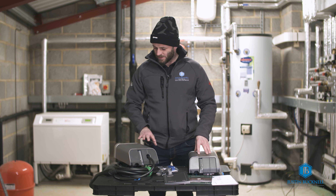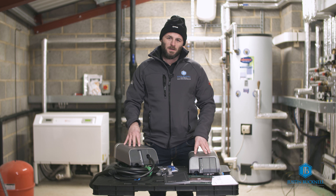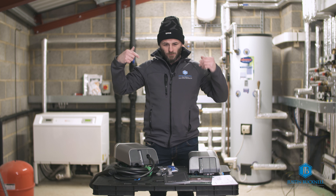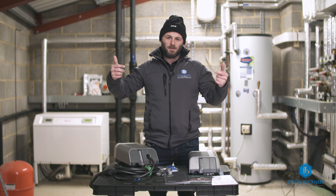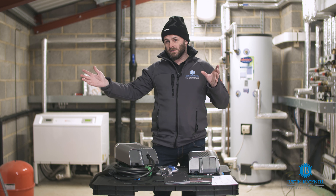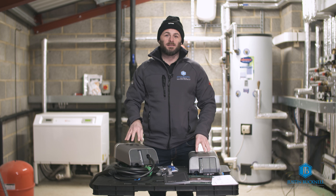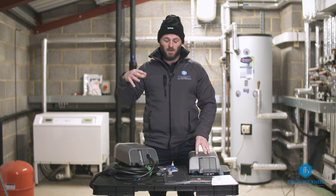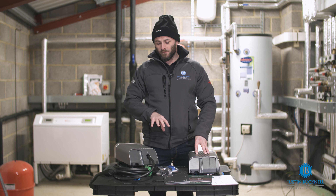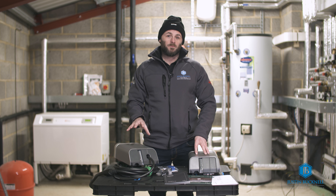One more thing I'd like to mention about this Simpson & Partners EV Chargepoint is that it also comes with solar charging functionality. If you have solar panels on your property and you're generating electricity — using some in your home and exporting the surplus to the grid — this charger can detect that surplus generation and divert it through the charger into your vehicle while you're charging, effectively drawing free electricity from your solar panels.